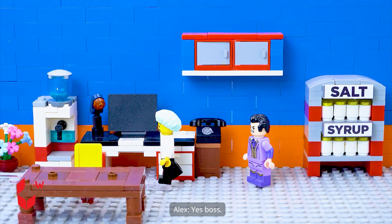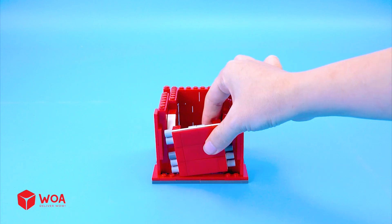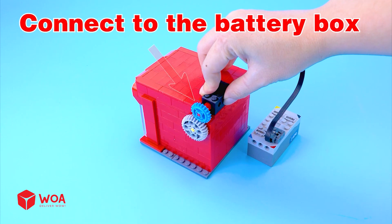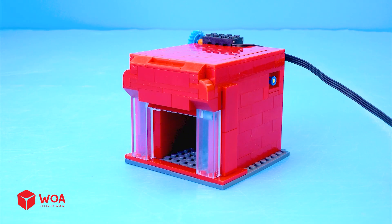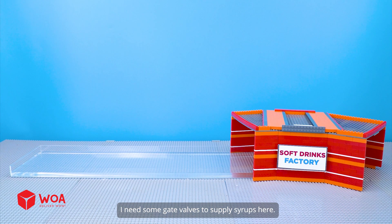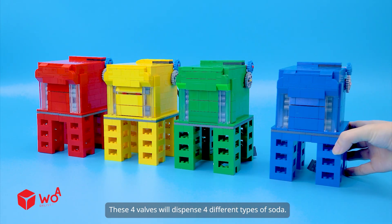You lazy ball, get back to work. Yes boss. How does the soft drink factory work? Build the athlete guide. Connect to the battery box. I need some gate valves to supply syrups here. These four valves will dispense four different types of soda.